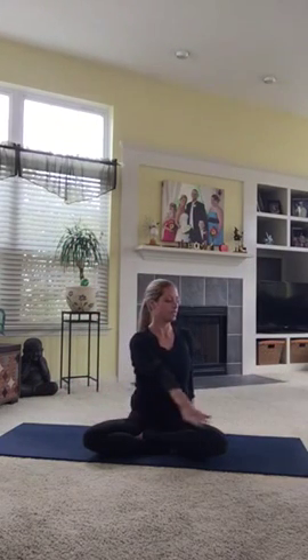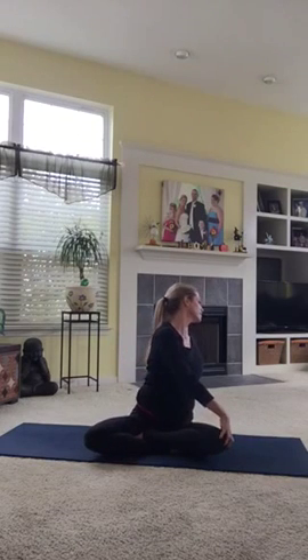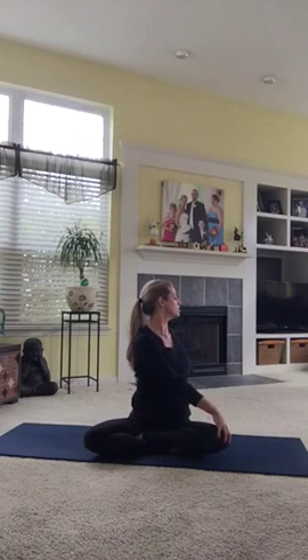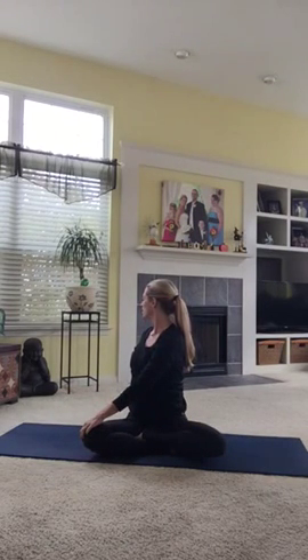Let's take a little twist — one hand on one knee, opposite knee. Just look over your shoulder. Keep your sit bones rooted, so don't lean. Stay nice and grounded into the floor. Then the other way. Still breathing.